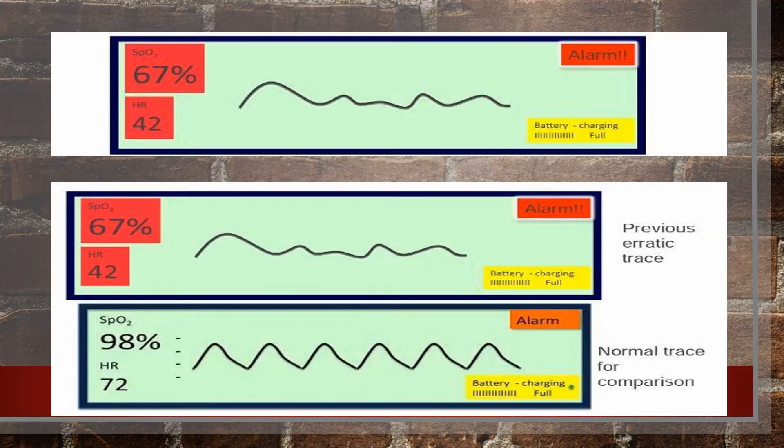Here is a chart to help you understand the readings. The top reading shown is an alarming situation where saturation has dipped to 67 percent and heart rate is 42 — this is very alarming. When you see this, first correct the position of the hand, as incorrect positioning or movement can cause errors. If the readings are genuinely that low, rush to your doctor and seek medical help. The normal curve at the bottom is what you should get: SpO2 should be between 95 to 100 percent and heart rate between 60 to 100 BPM.